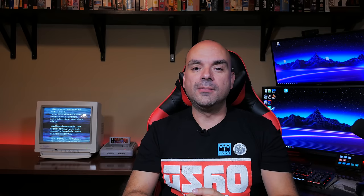Let me know what you thought about this video in the comments below. As always, don't forget to like and subscribe, and I'll catch you guys in the next video. Bye for now.